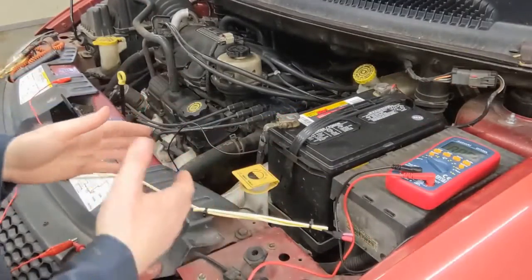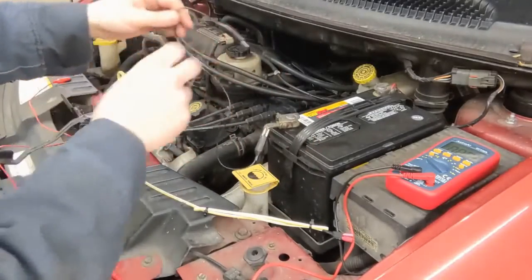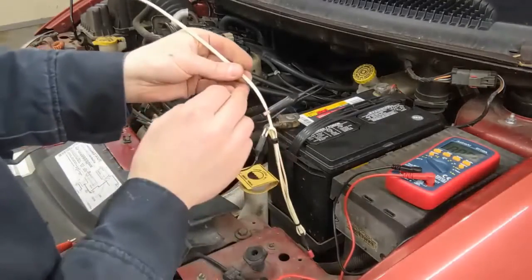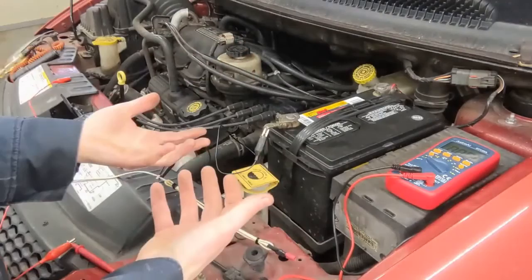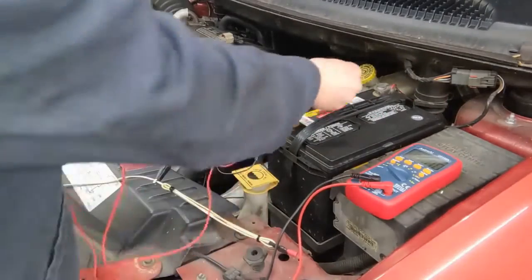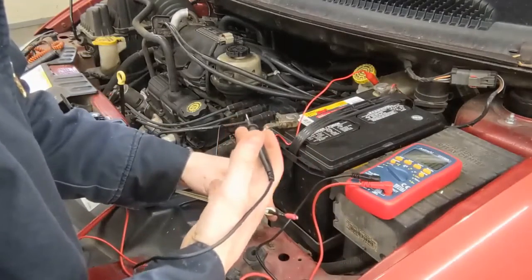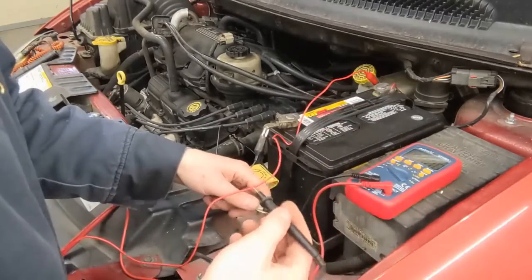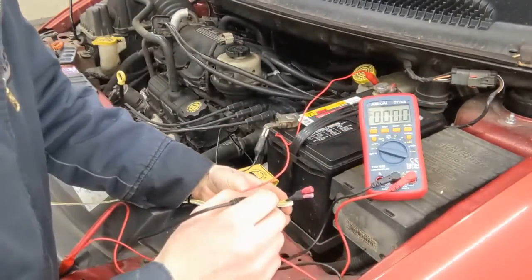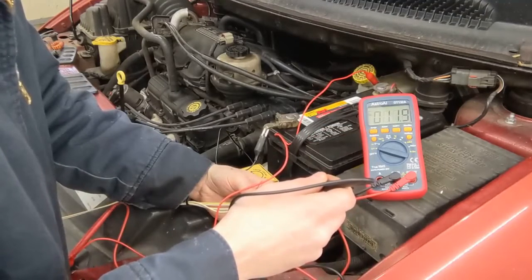Let's run through testing each scenario. First, for a wire rubbed through and contacting a ground source, I have my jumper here connected to the battery ground, clamped onto the yellow wire — so the yellow wire is now making contact with ground. To test it, set your voltmeter to volts, place one lead on a positive source, and probe the connector. Testing the white wire first gives us nothing, because it's not making ground contact.